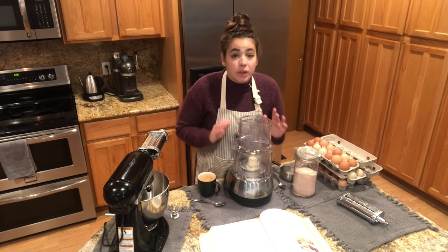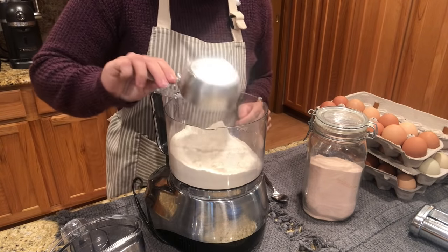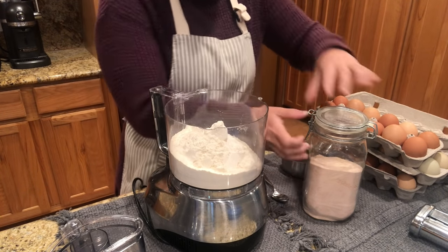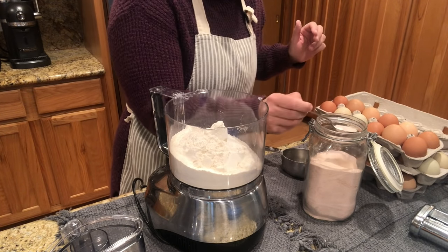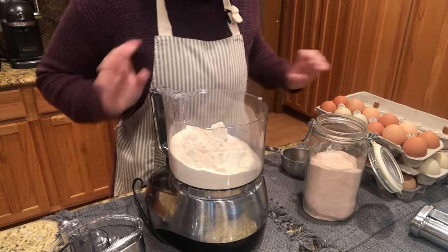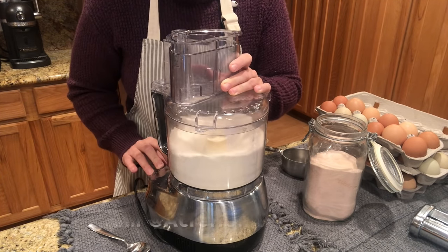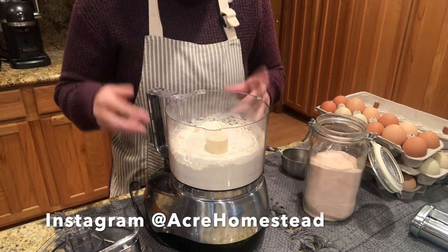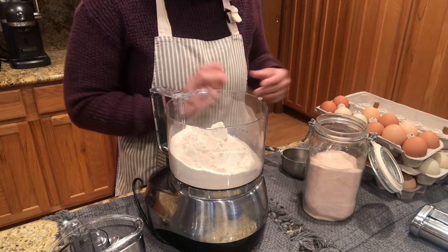This is a really simple, easy recipe — you don't need any fancy ingredients. We're going to start with two cups of all-purpose flour. One reason I love this recipe is because you use all-purpose flour; you don't need a fancy flour. About a teaspoon of salt, and then you want to fluff the flour — that will allow the egg mixture to mix in better if there are any lumps. And three large eggs.